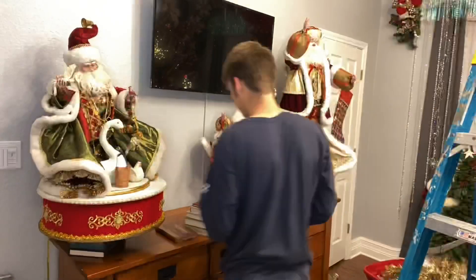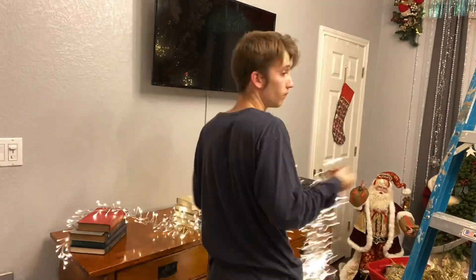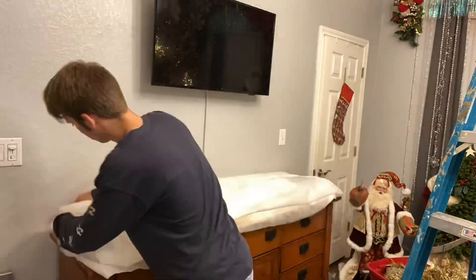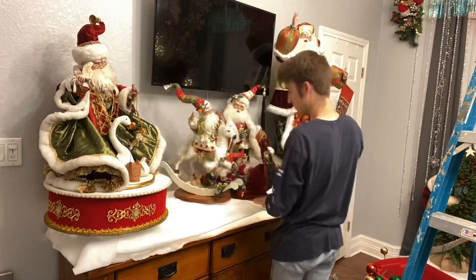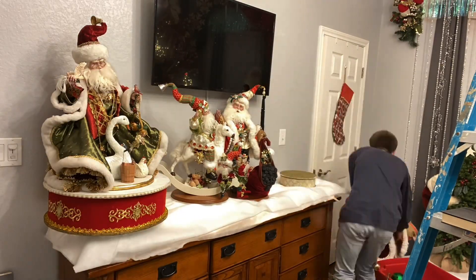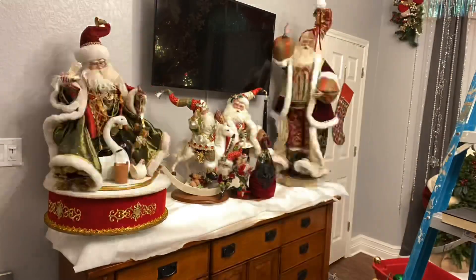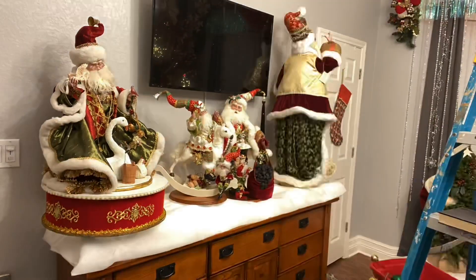You're also getting a sneak peek of that gold garland. I took all the Santas off and put some lights under it, doing the same thing as I did in the bay window and by the bathroom. Then I put the Santas back up and taped that snow edge down because I didn't like how you could see the lights underneath. It looked better when it was held down — it gave it more of an edge, like more of a hill.